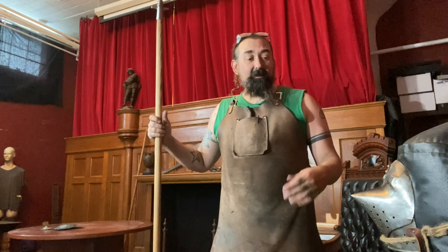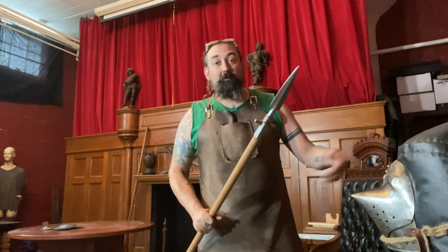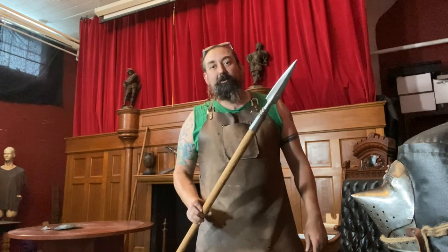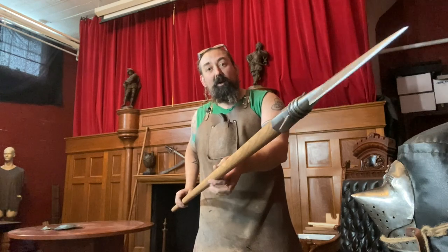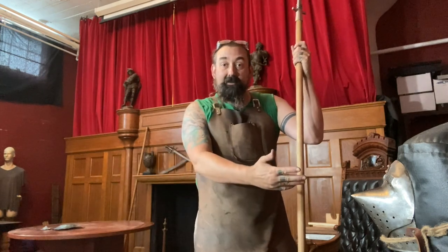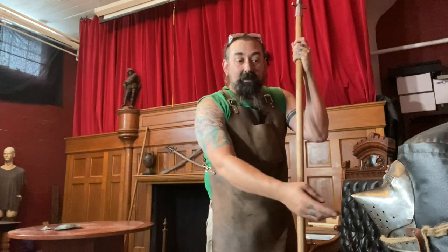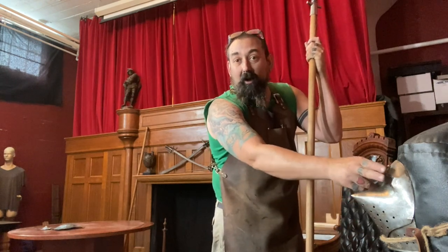First, I'm going to try stabbing this with a long-range weapon — this is our 12th century spear. You can see it's made of hardened carbon steel on an ash haft. I'm going to thrust and see if these breathing holes, which are called breaths, or the ocular holes, really give me any kind of purchase and how much of a chance I would have to stab through this if I was being attacked.